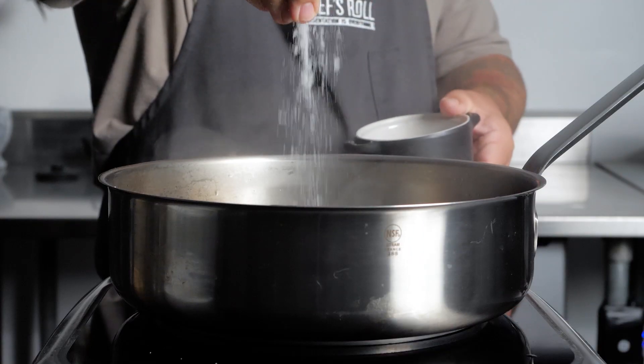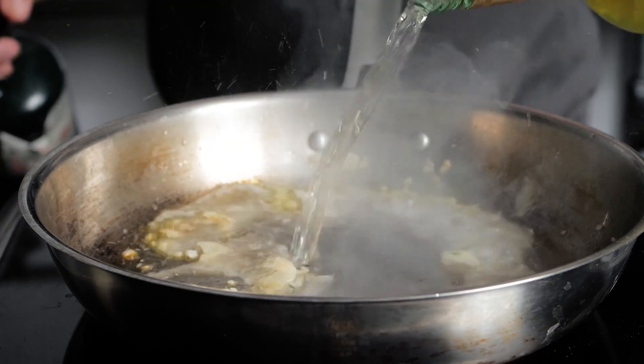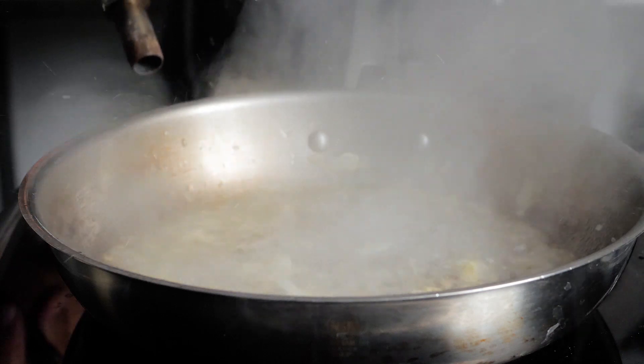I cooked the pasta in the broth from the can for additional depth of flavor. Then glazed the shallot and garlic with white wine and flambéed, then tossed with uni butter and herbs.